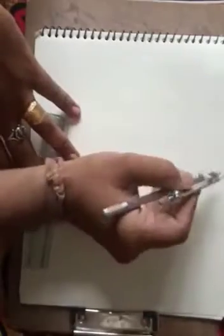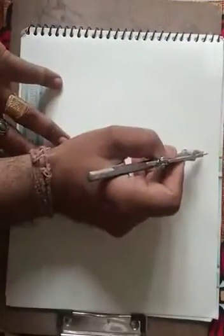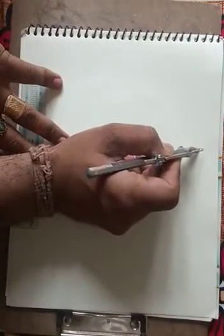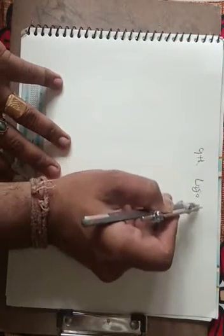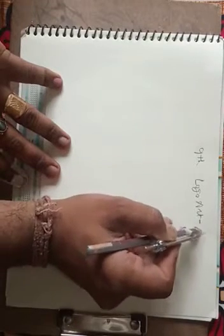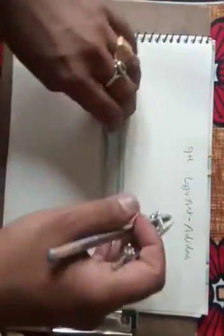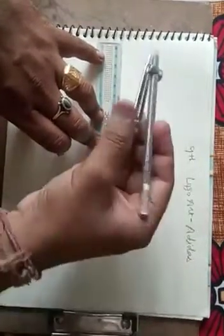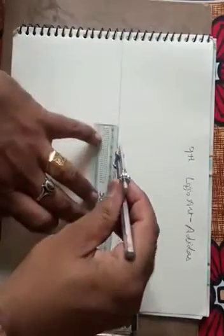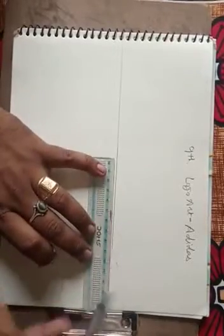Good morning students. Today we are making a ninth class topic — slogan, logo making. The logo we are making is the Adidas logo. For this, we first need to make a center line. We need a compass and pencil for it.